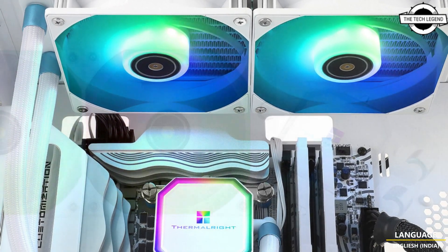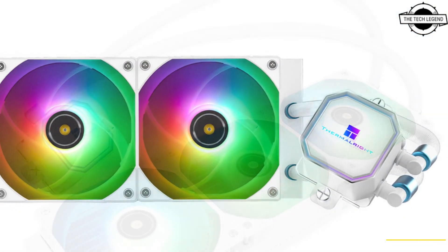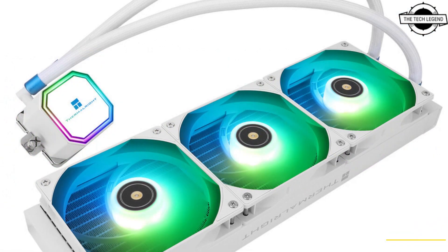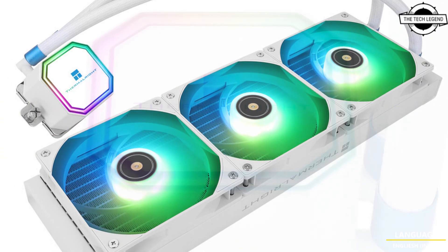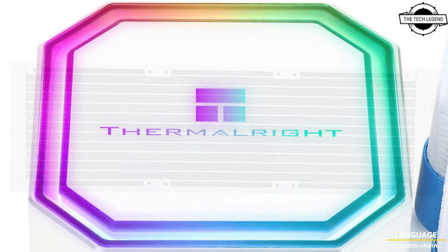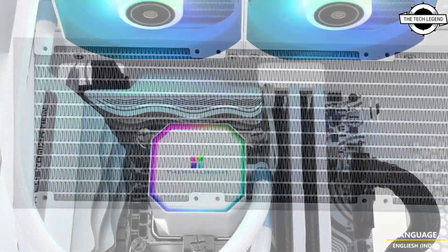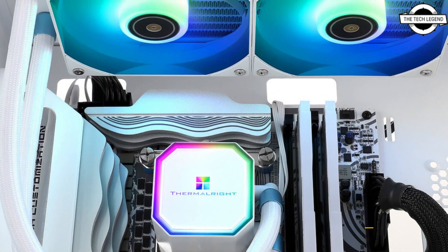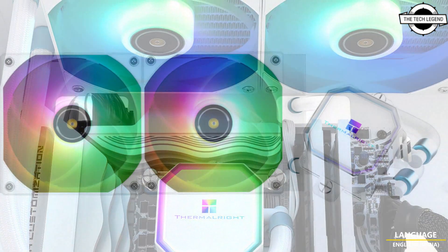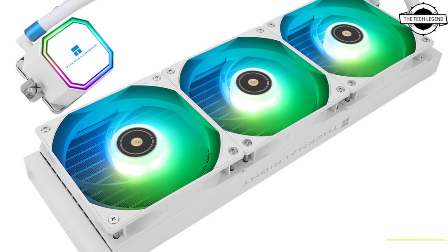Thermal Right are expanding their liquid-based cooler portfolio with the addition of two white color scheme coolers under the Frozen Prism White Series. These include two models based on radiator size: the Frozen Prism White 360 and the Frozen Prism White 240. Their design covers everything from the radiator frames to the radiator fins, the fiber sealing of coolant tubes, and the included fans' frames and impellers.